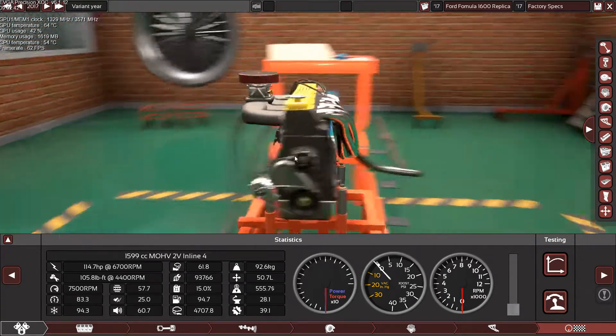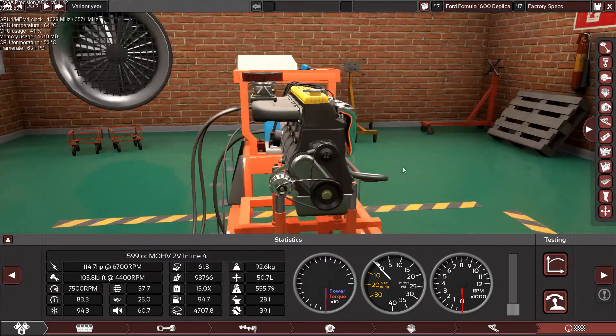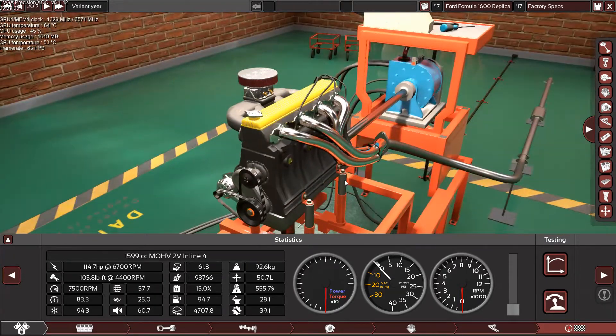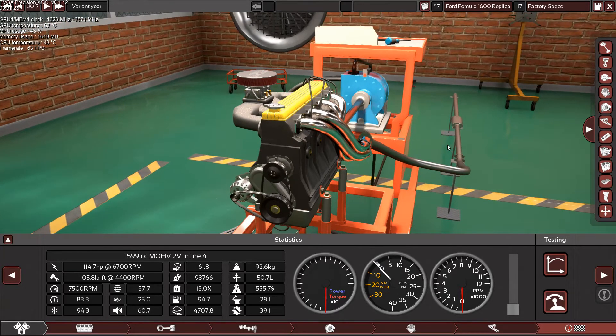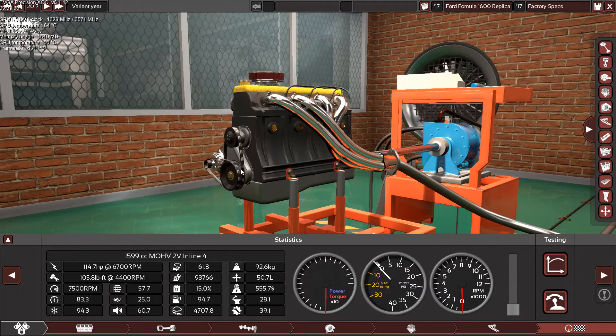That's it guys — that's the Ford Formula 1600 engine. I hope you really enjoyed it. If you did, please hit that like button, and if you're not a subscriber, please subscribe to enjoy all exclusive automation replica videos. If you have a request for an engine that Automation can support, feel free to write it in the comment section and I'll make it as soon as I can. Sometimes I'm busy so I can't make it right away, and if your request took too long or I didn't make it, please remind me — sometimes the requests pile up and I might forget. Thank you so much for watching — I'll see you in another video, bye bye.